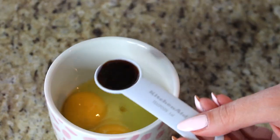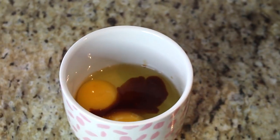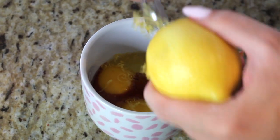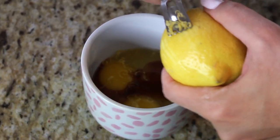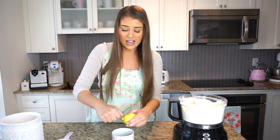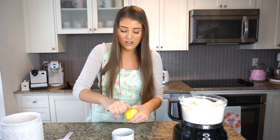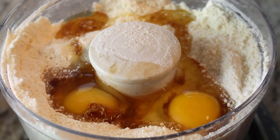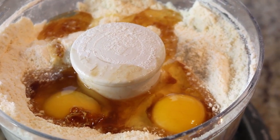Now let's work on our egg mixture. I have two whole eggs, and I'm adding one teaspoon of vanilla extract and the zest of one lemon. It's always a good idea to use an organic lemon when you're zesting so you know it doesn't have any chemicals on it. This is optional, as is the vanilla, but I really love the flavor and aroma they give to the crust. So we have two eggs, one teaspoon vanilla, and zest from one lemon going into this mixture.